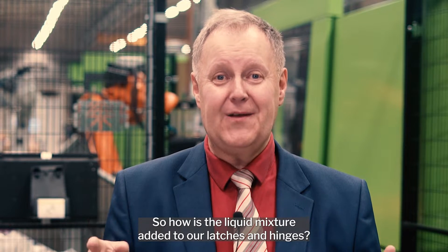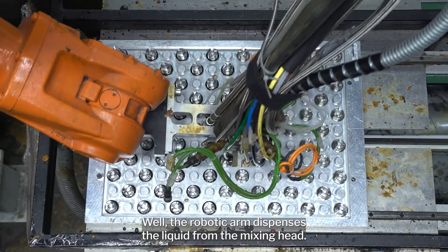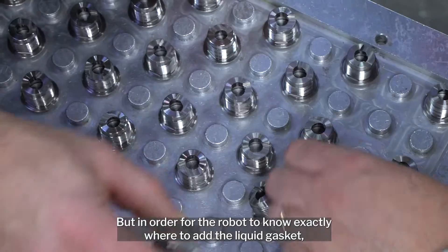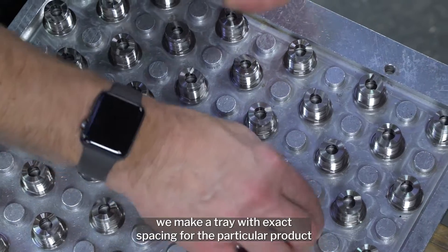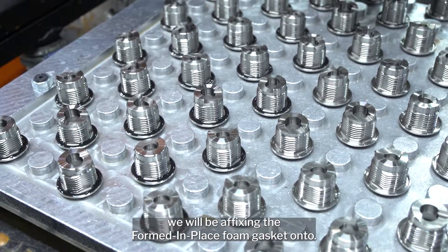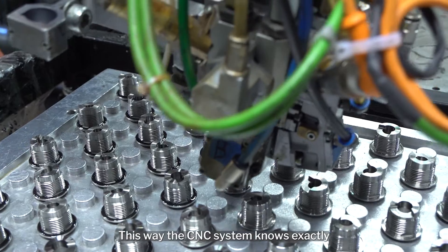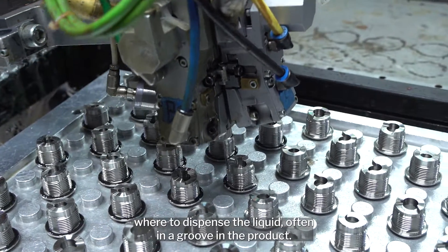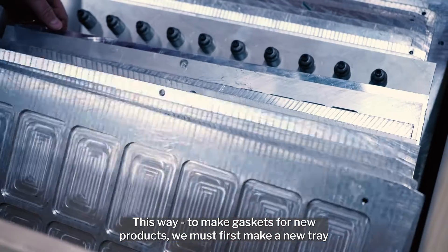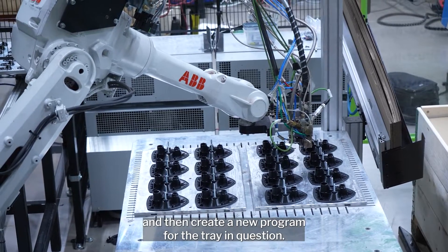So how is the liquid mixture added to our latches and hinges? The robotic arm dispenses the liquid from the mixing head, but in order for the robot to know exactly where to add the liquid gasket, we make a tray with exact spacing for the particular product we will be affixing the formed in place foam gasket onto. This way the CNC system knows exactly where to dispense the liquid, often in a groove in the product. To make gaskets for new products, we must first make a new tray and then create a new program for the tray in question.